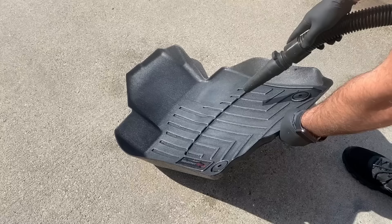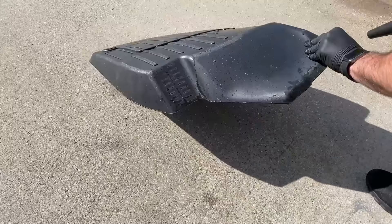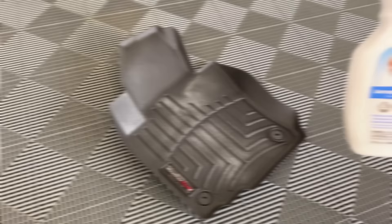This is an extra step — sometimes I'll blow off a lot of the water using an air dryer. You don't have to do this because in the next step we're actually going to get them wet again, but if you're just going to leave the mats like this, you could end the process right there.